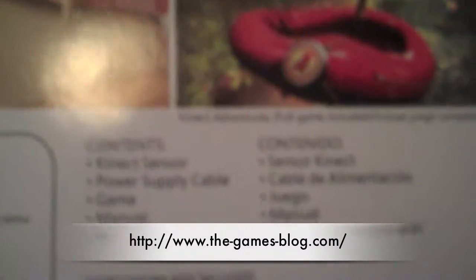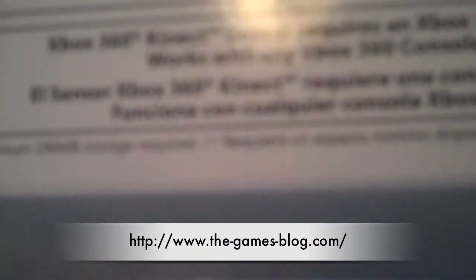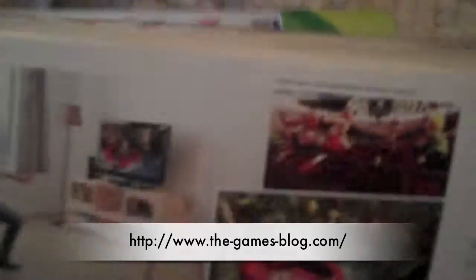If you do have the 360 Slim, you literally just have to plug it in to the 360. I know it's kind of dumb, but that's how it is. Also, it has a minimum requirement of 190 megabytes of storage. A lot of people don't know that.